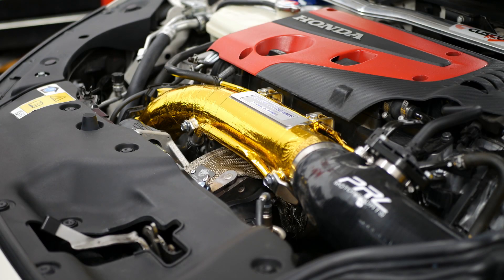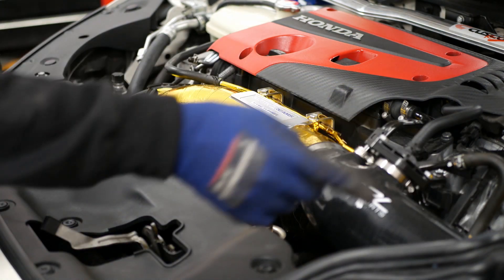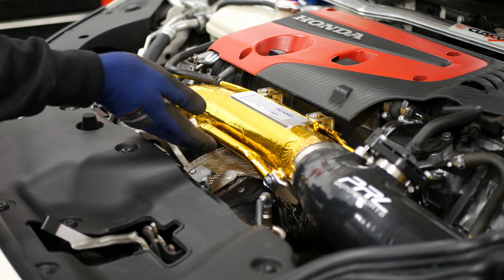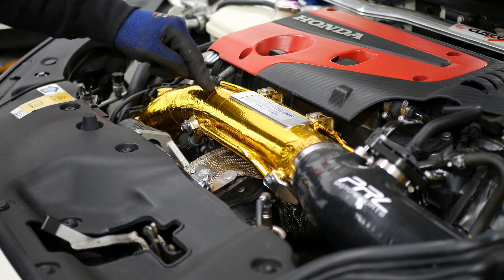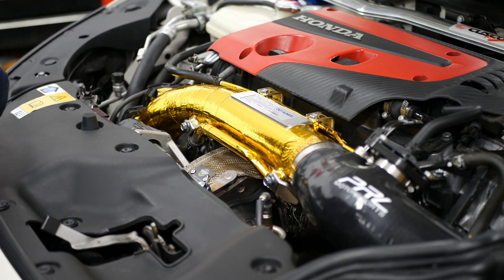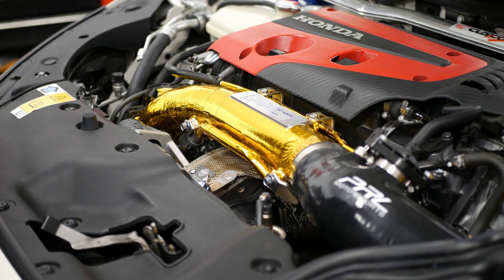As you can see, the PRL downpipe is now installed along with the PTP turbo heat blanket on the turbo here. One issue with this engine configuration is that it sucks air in from here via this pipe into the turbo, while the exhaust housing is right here — generating a lot of heat in the engine bay that gets sucked into the intake pipe. That's why the intake pipe is wrapped in DEI reflective heat tape, and we've also coated the downpipe. Now the heat blanket on the turbo will also do its job.